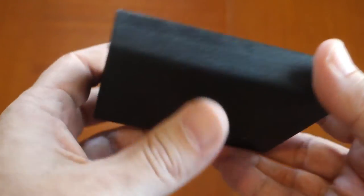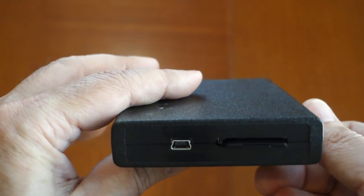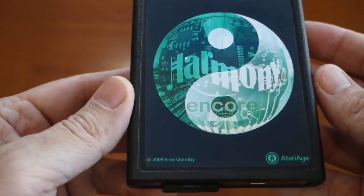It's a terrific little device that saves wear and tear on your Atari 2600. You don't have to constantly go looking up a cartridge, plug it in, unplug it, and plug in another cartridge. I highly recommend this.